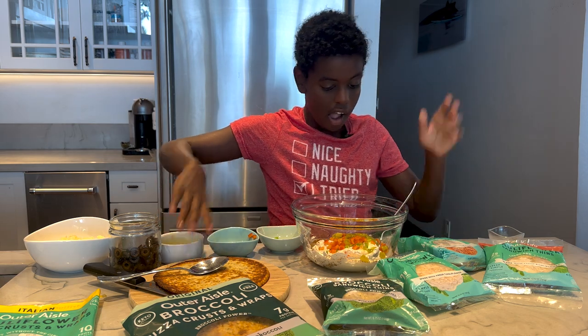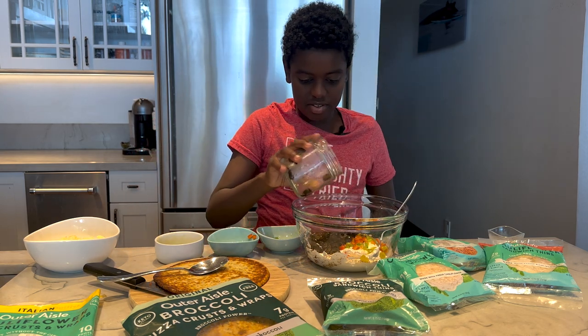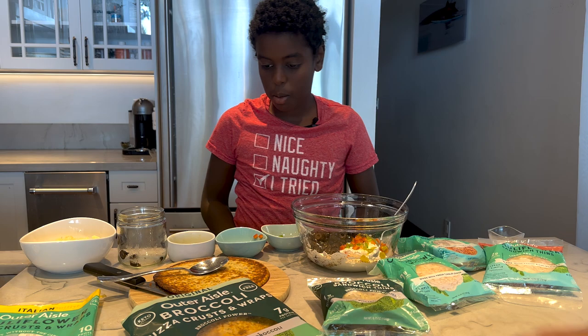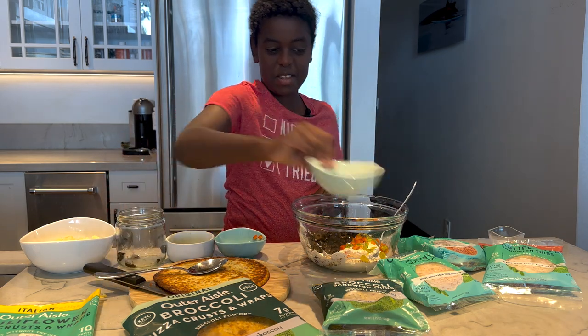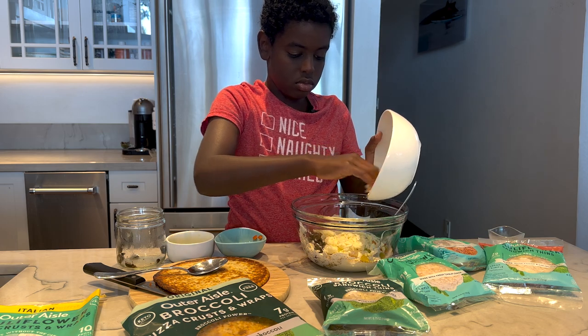And we're going to add some black olives. I love black olives. Let's dump them — all of it? Sure. You don't have to do all of it; we have measurements on the website, the link will be below the video. And let's add some shredded cheddar cheese — we have some raw cheddar. Put that on in there.